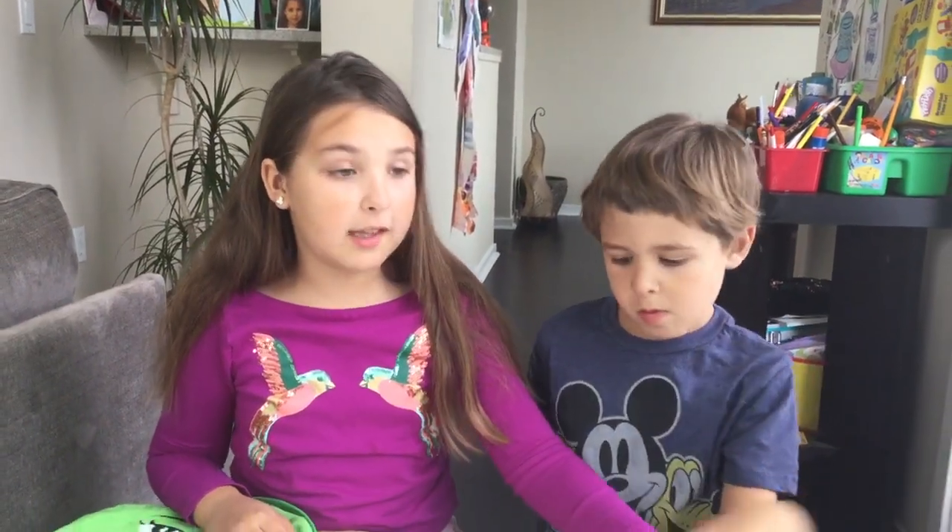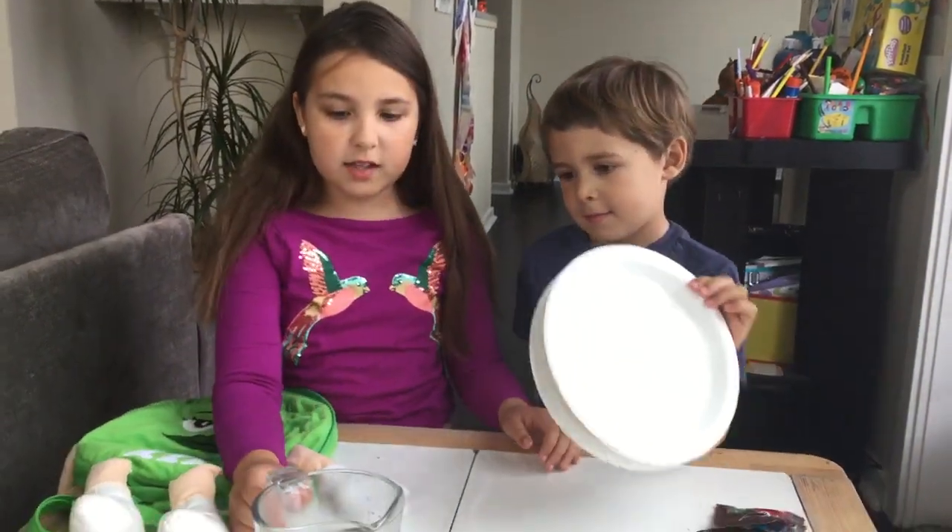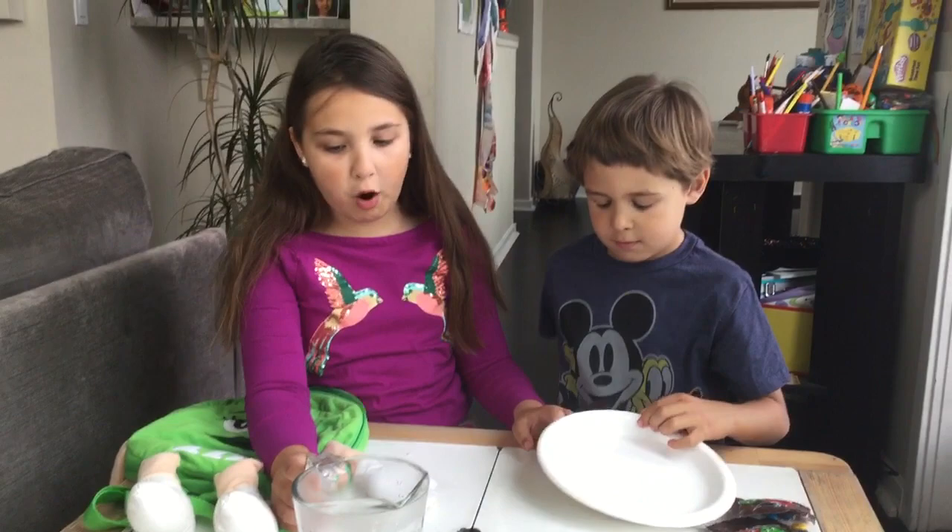Hi everybody, my name is Layla. And my name is Adam. And today we're going to do a fun, very colorful experiment. What you need is some colorful candy like M&Ms or Skittles, paper plates, and some hot boiled water.